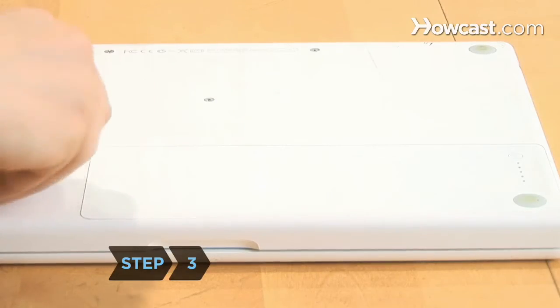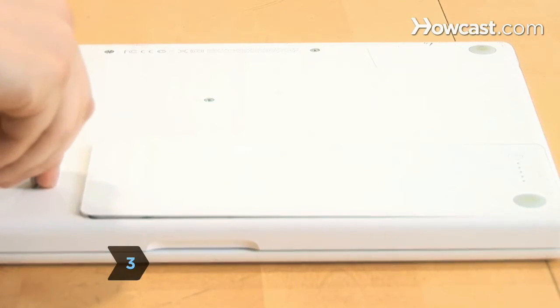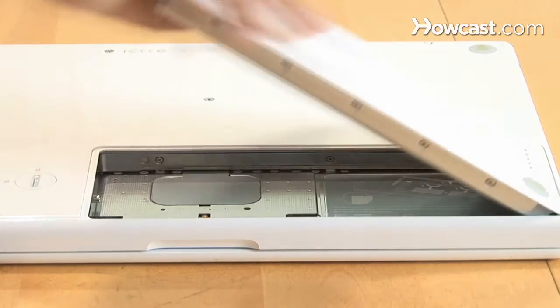Step 3. Use a coin to turn the battery lock 90 degrees. When the battery is released, take it out of the computer.